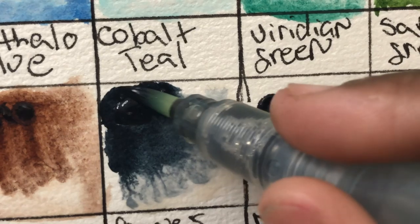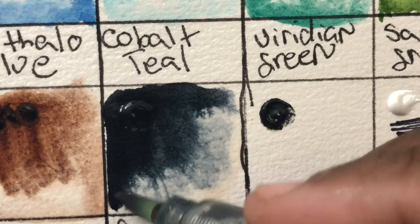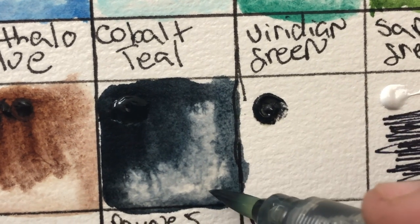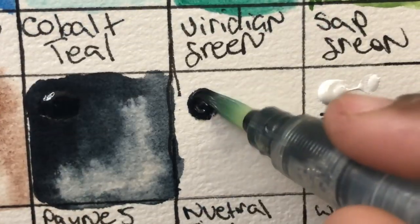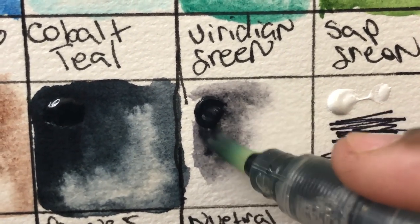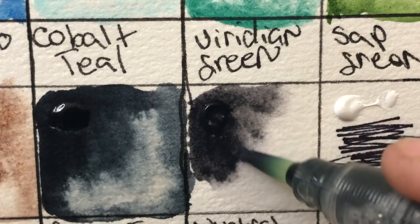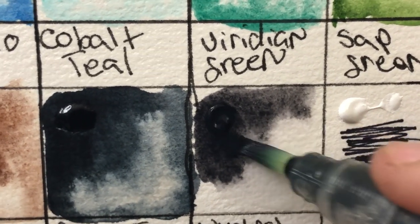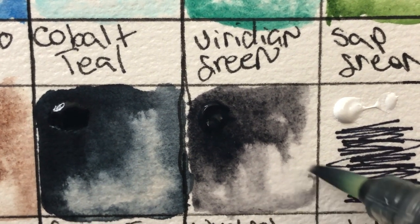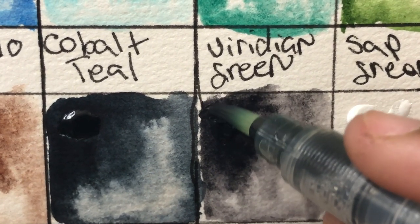Payne's gray and neutral tint — at first I was annoyed the set came with both, but after using it for a while I totally see why they include them, because they're two very different hues. In a lot of brands, Payne's gray and neutral tint are almost identical, but here they're two totally different colors. The neutral tint is more of a very light black, while the Payne's gray has a definitive blue tint to it, which is typical of Payne's gray.